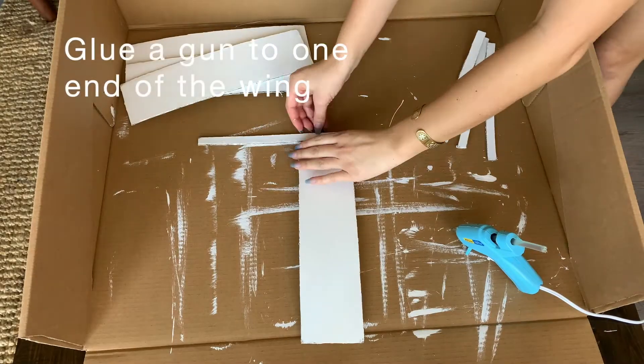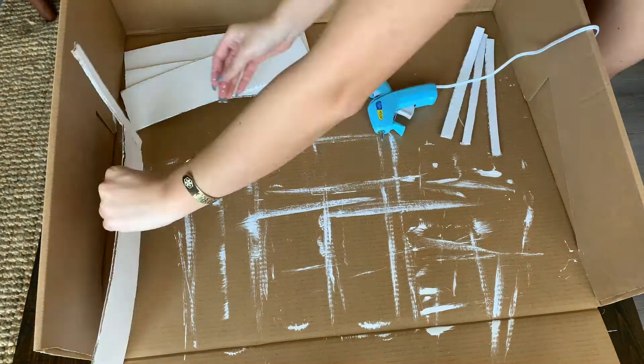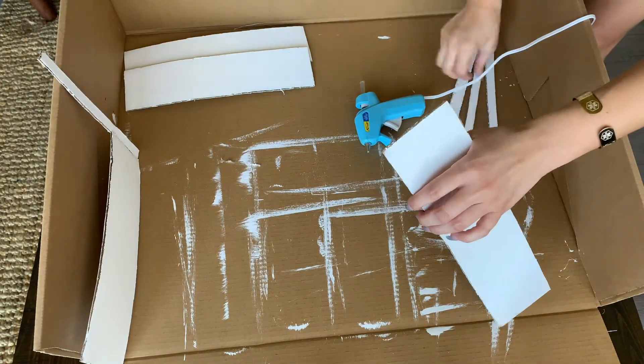Now that we've painted everything, you're going to get your four wings, your four guns, and your glue gun. You're going to glue each gun to the end of the wing.